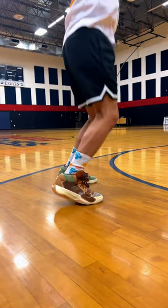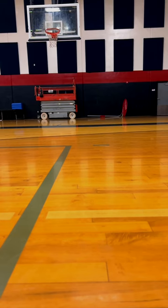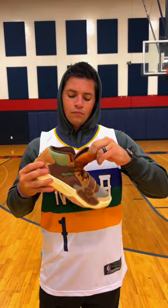You do have some Achilles pads in the sock liner that make these a little bit uncomfortable. But as far as the traction goes, they grip the floor pretty well. I'm still testing them out, but so far I haven't had any bad things to say about it.